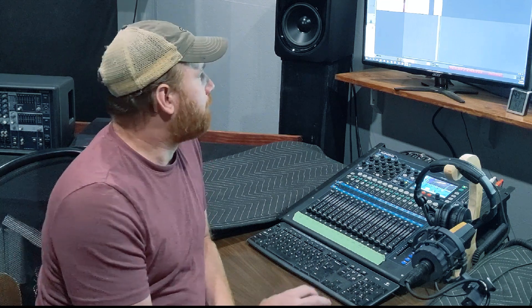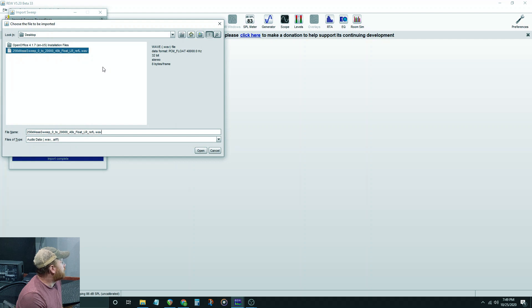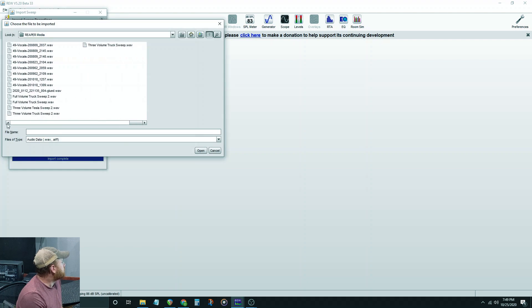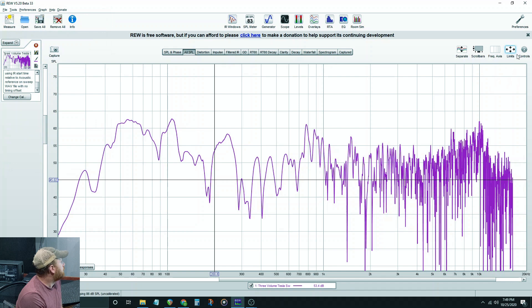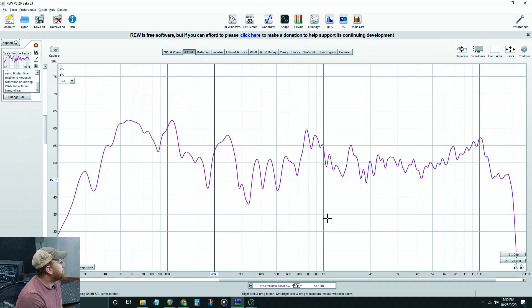Now we're back inside. Let's load it up in REW software and see what we got. To start out, we need to go to Import, Import Sweep Recordings. The top box is where we found the sweep loaded on the phone, and the bottom is the recording we made. I pull up three-quarter volume Tesla Sweep 2, open it up, left-hand side. Then let's smooth it out — 1/12 smoothing.